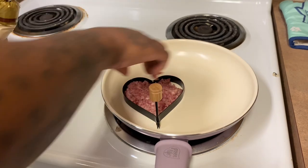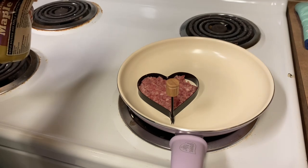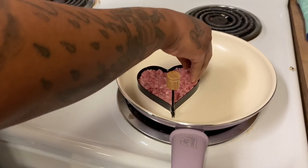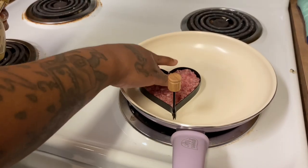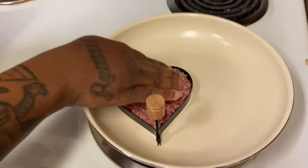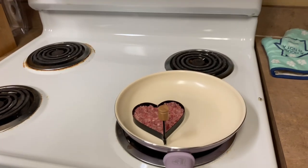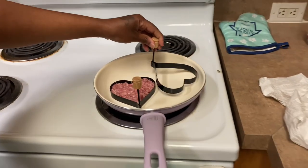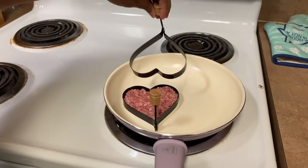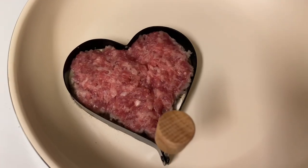Y'all should comment below — how do y'all learn things? Okay, so I'm going to see if we can do another one. Y'all see that? That looks pretty good, pretty cool. So I'm going to see if we can put another heart in here. The sausage is cooking. I'm going to try to take this out now — oh yeah, y'all see? That's so cute. I flipped it over.